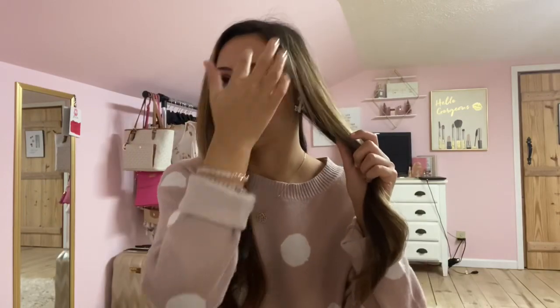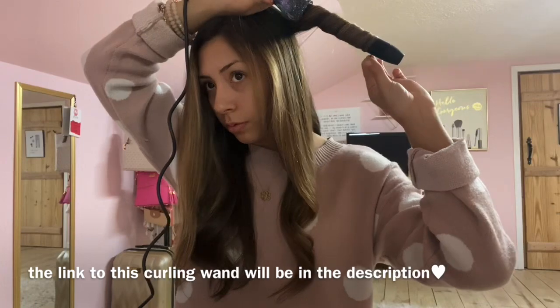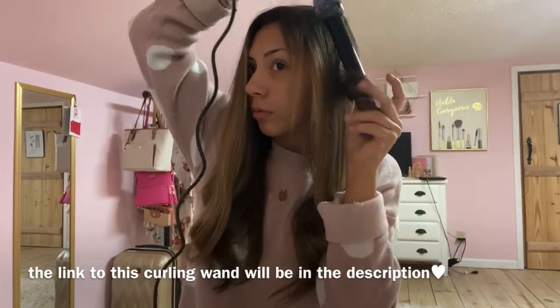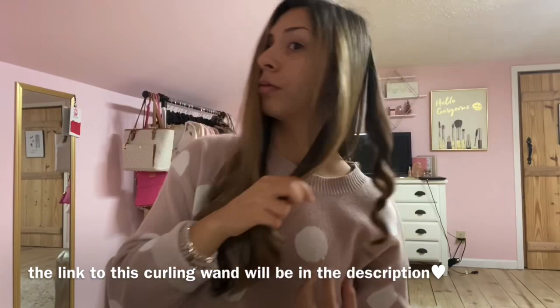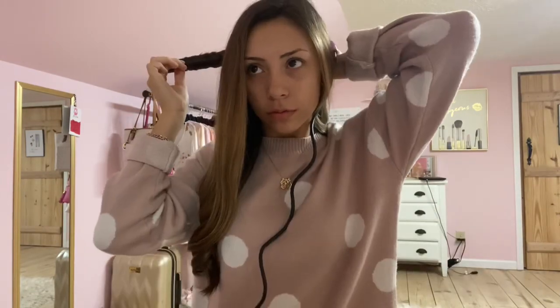And these kind of just fall a little bit, so it's a little bit more like a wave and not, you know, a George Washington curl. So once I'm done with the curls, it's kind of crazy. I don't spray them down with any hairspray because I obviously want them to fall a little bit so they're not so curly. I just kind of finger through them and they'll fall on their own.